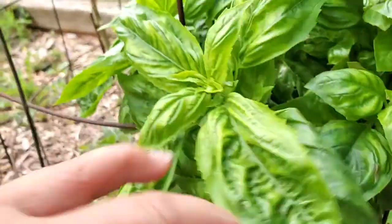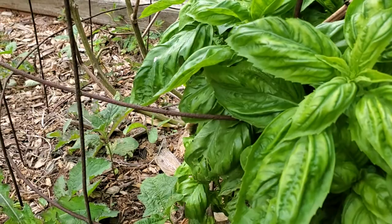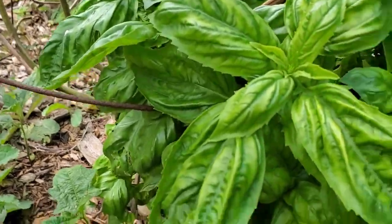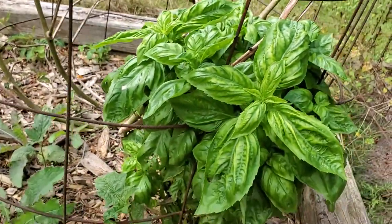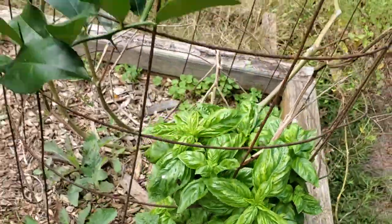I have basil and I'm going to harvest some of it. I have a lavender balsamic glaze that I'm going to try — oh, that smells so good with the basil, tomatoes, and mozzarella cheese.